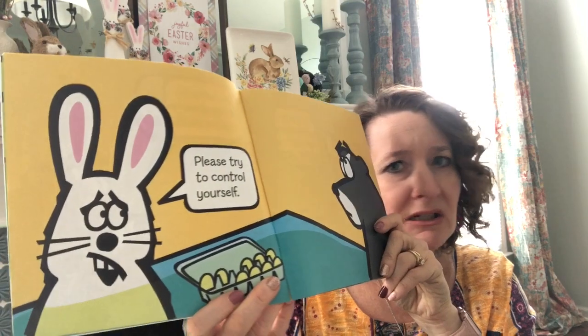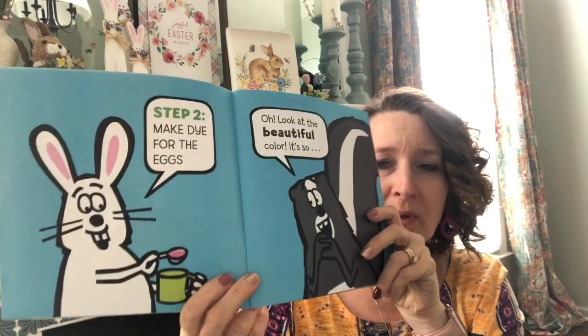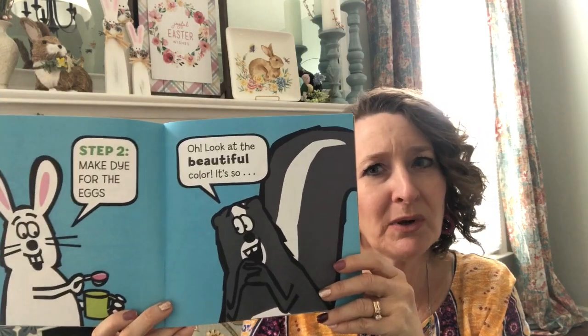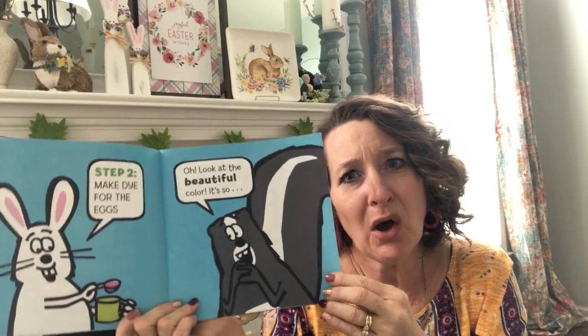Please, try to control yourself. Step two: make dye for the eggs. Oh, look at the beautiful color. It's so exciting.